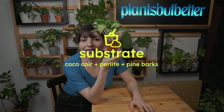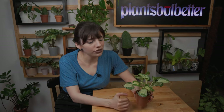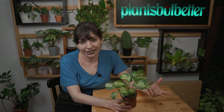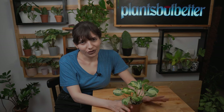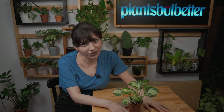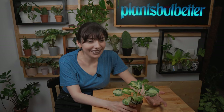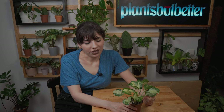Moving on to substrate — this plant, like all the other pothos, likes a lightweight mix. For my plant right here, I have it in coco coir with some perlite and some pine bark. The pine bark is totally optional — I like to use it because I'm traumatized by root rot. Whatever you choose, please add a bit of perlite or something to make your mix very lightweight and fast-draining. Don't use just regular potting soil, because it's too heavy on the roots and can lead to root rot.